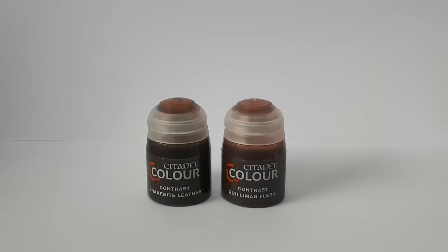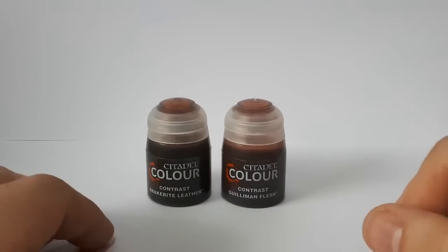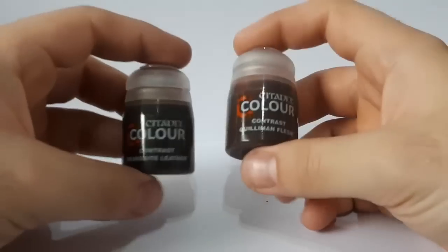There are a lot of good YouTube channels out there that have covered this extensively. I don't think you really need me to tell you exactly what these are. You probably already have some idea, otherwise you wouldn't be watching this video. So let's just look at what I use contrast paints for, and why.